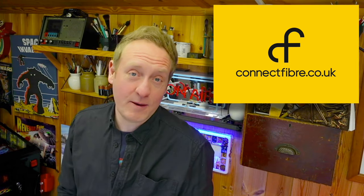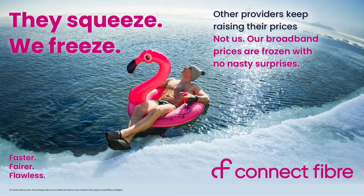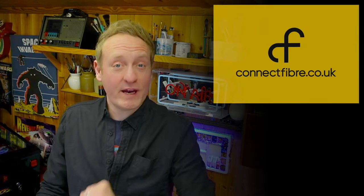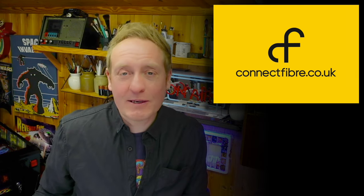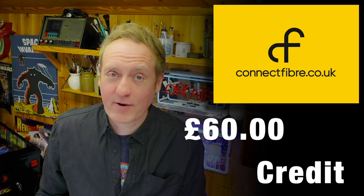The service is currently available in my hometown of Bolsover and other parts of Derbyshire, Cambridgeshire, Essex, Nottinghamshire and Yorkshire, here in the UK. Connect Fiber — faster, fairer and flawless internet. Check out their website connectfiber.co.uk for availability in your area. Do make sure you click the link below in the description for this video because it'll give you £60 credit and really help this channel. Big thumbs up and a big thank you to Connect Fiber. Let's crack on.